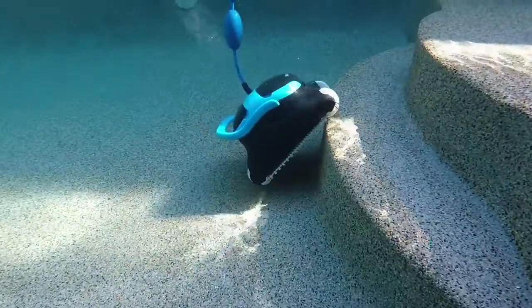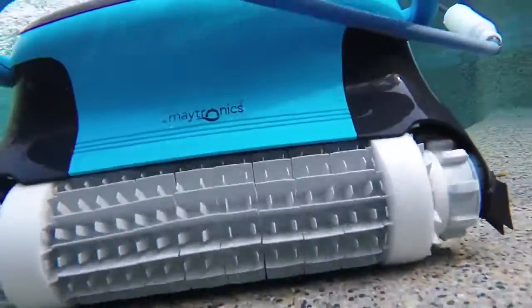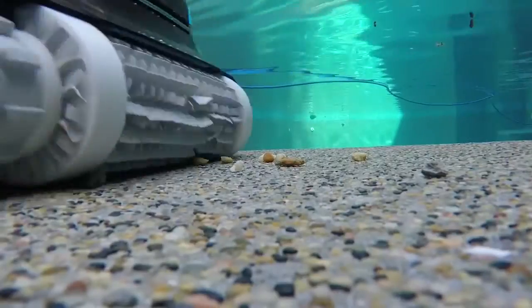It features all-surface PVC bristle brushes and climbing rings to make sure that it can climb in virtually any pool. The Dolphin Nautilus Plus comes with two full sets of filter cartridges: a pleated polyester fiber set for fine filtration and a mesh screen for coarse filtration.